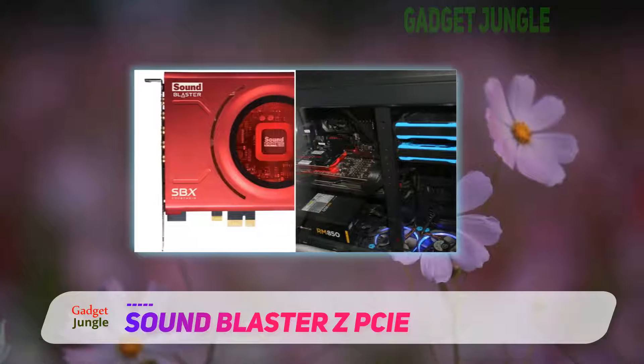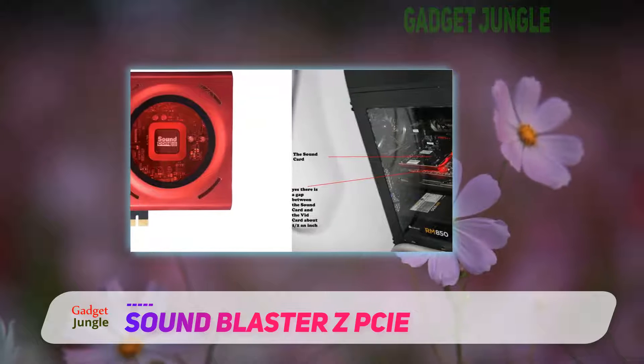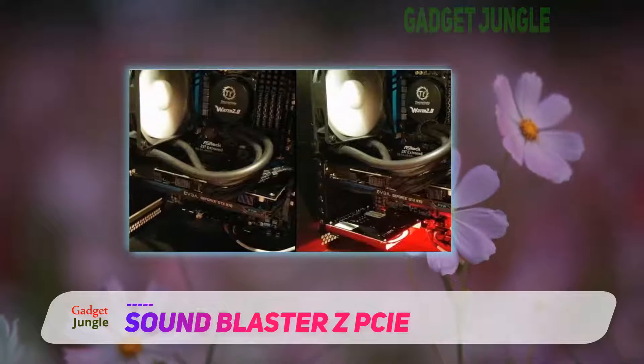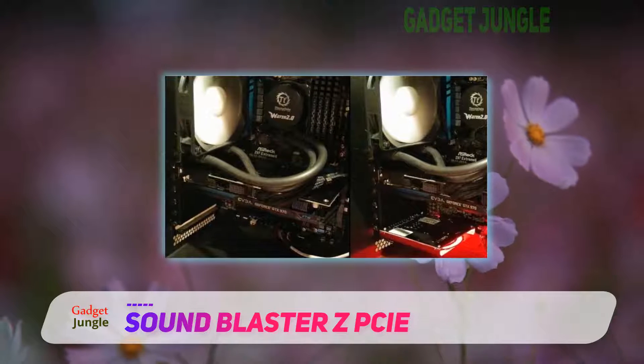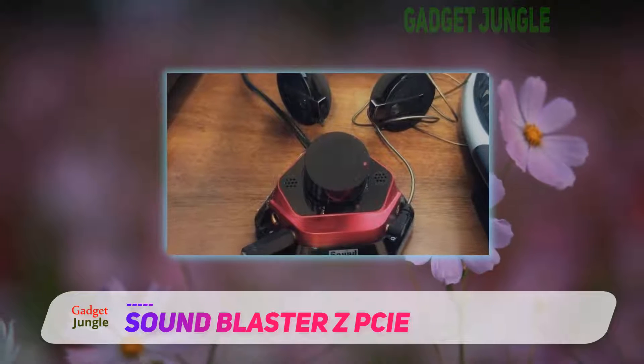The Soundcore 3D chip does the ADC work as well, so your CPU is relatively freed up of all the additional sound processing. The front panel output of the card can support a signal-to-noise ratio up to 116dB and a sample rate up to 192kHz.